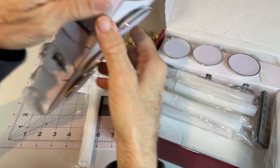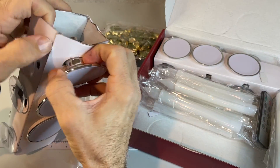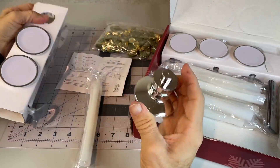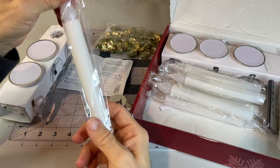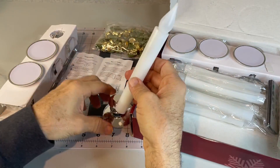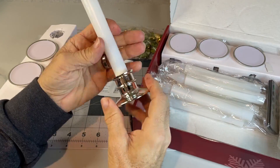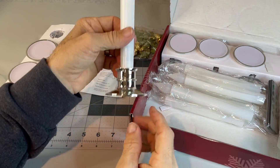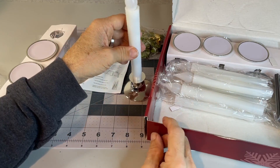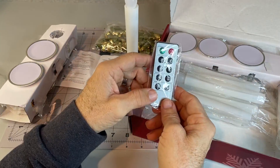Good thing to keep them from tipping out and falling. In here, if I can figure out how to get these out — there we go. They can just snap on there, and it's a pretty stable stand.